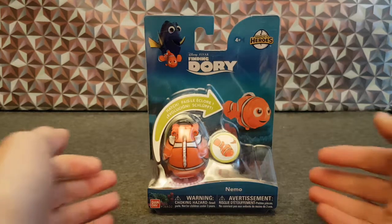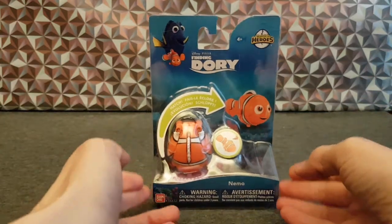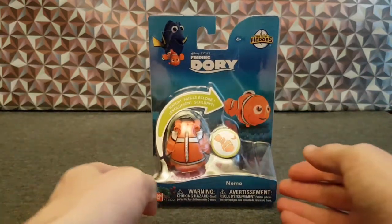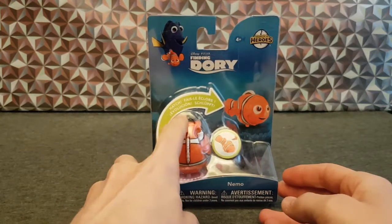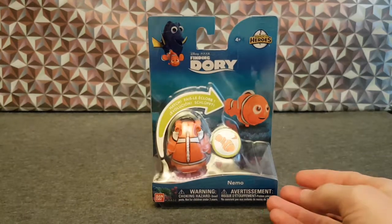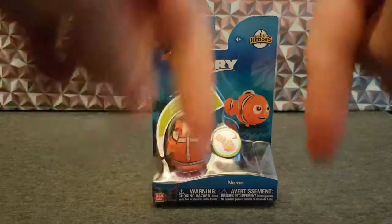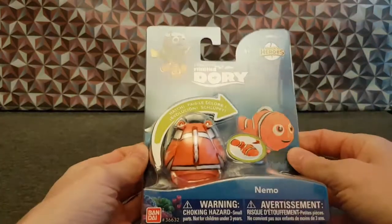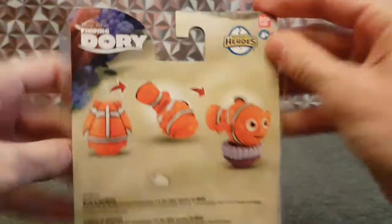I believe my fellow YouTuber — males of course, why not — Ugly Wretch also did one on one of these exact things. Not this one, I can't remember what it was, but I put a link down in the description bar. Let's open this up — I made things easier for myself by hopefully cutting most of the sticky tape off beforehand.